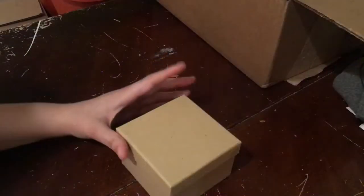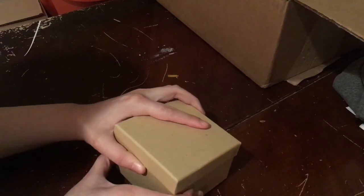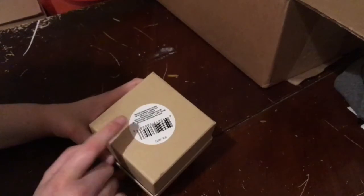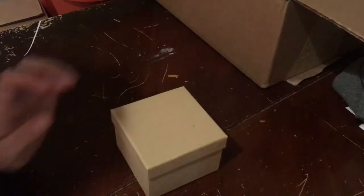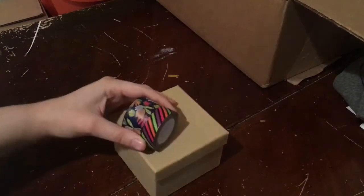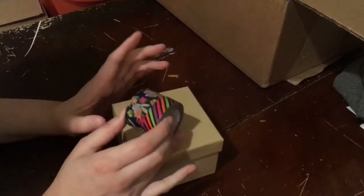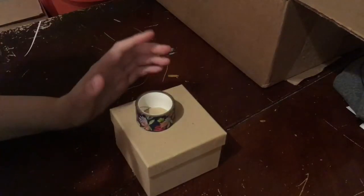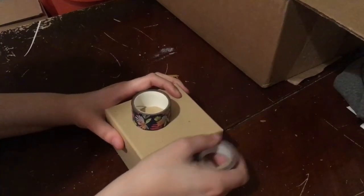I'm going to start with the square box just because I feel like that's going to be the easiest. Don't worry about the sticker on the bottom — we'll cover that up if you care about it. You can use a bunch of different rolls like I showed in my washi tape canvas home decor video, but for these I'm just going to use this one for the square one, and then I might incorporate a straight one for the sides.